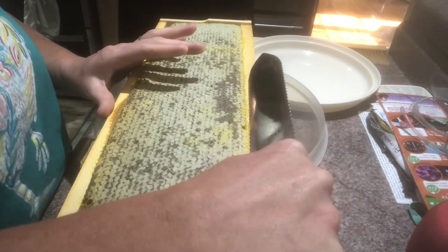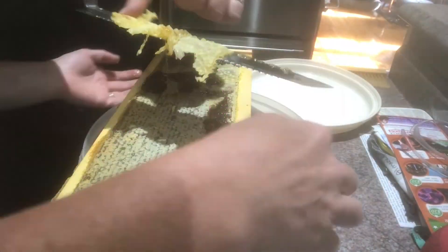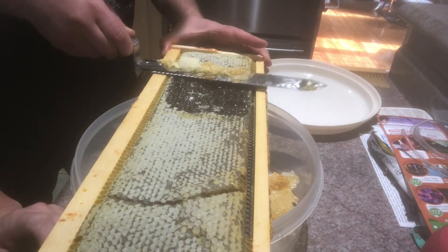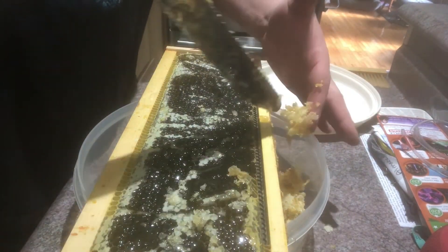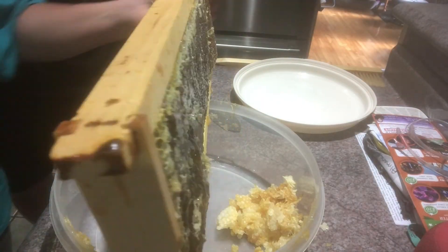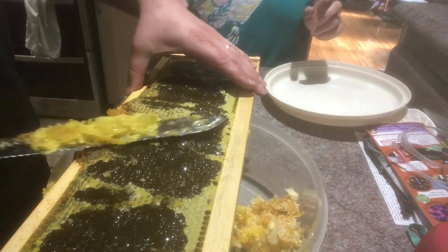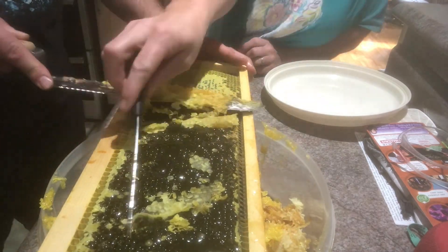We had purchased this knife that's supposed to uncap honey and obviously with our first time we're just figuring it out. I didn't really like how much honey came off on the cappings — I just wanted more wax and less honey. It was really messy and it didn't seem to do a really good job. We ended up trying another knife and just trying to do it differently. We made it work but it wasn't the cleanest, neatest, or fastest way of doing the honey.